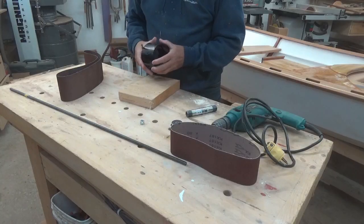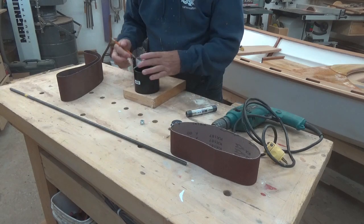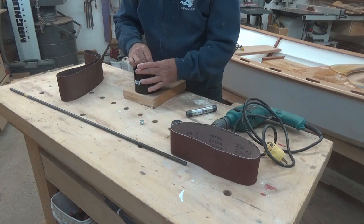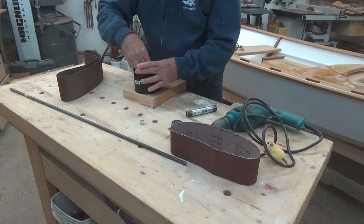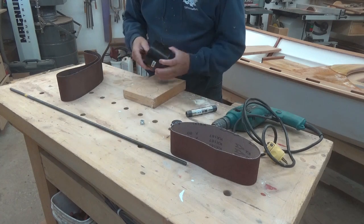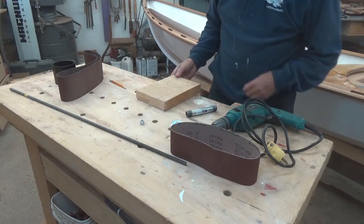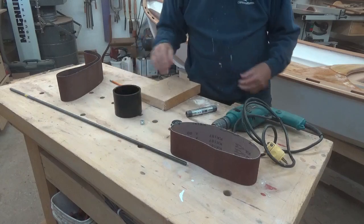The first thing I need to do - I've got a scrap piece of 2x6 - is I need to trace two circles so that I can cut these out and they will fit perfectly inside this tube. Cut those out on the band saw and we'll shave them until they just jam right super tight inside the PVC collar.